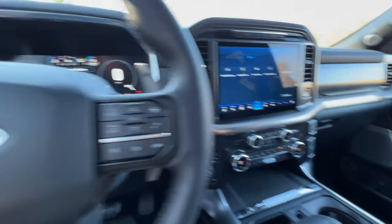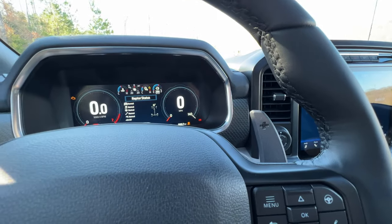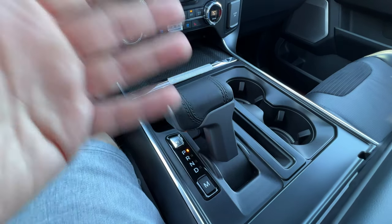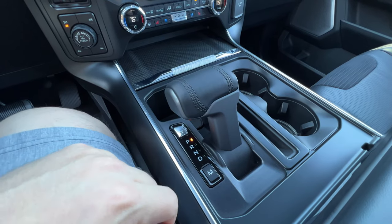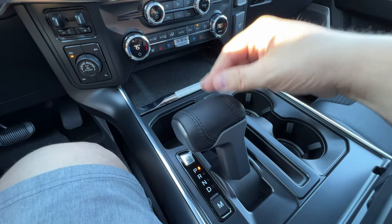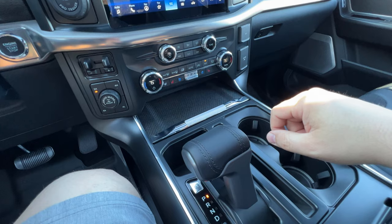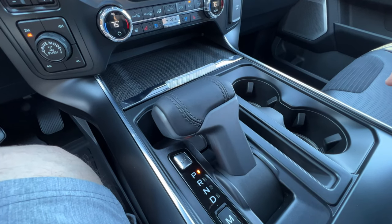Coming back down to the cockpit area — you do have your metal magnesium paddle shifters, which is really cool in manual mode, set by pressing the M button once you're in drive. The new shifter lever is smaller and looks very different from the Gen 2 — very reminiscent of an actual fighter jet, which they say this truck was patterned and designed after. So there's a button here you press and it gets rid of the shifter for you.